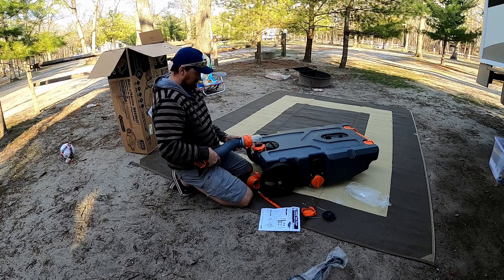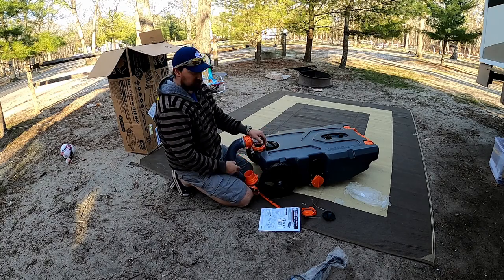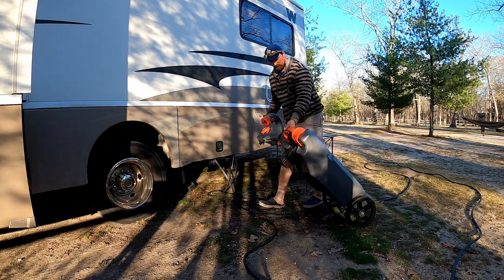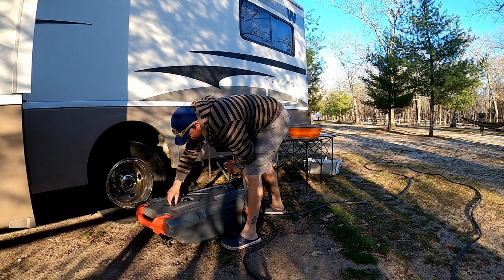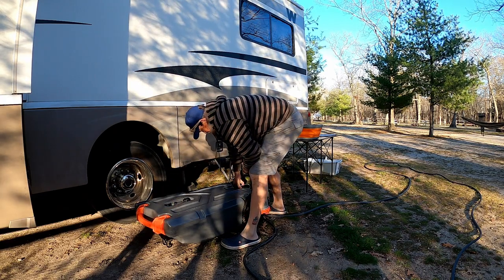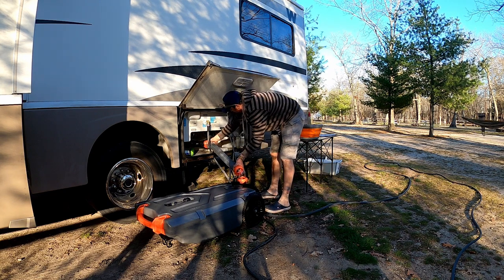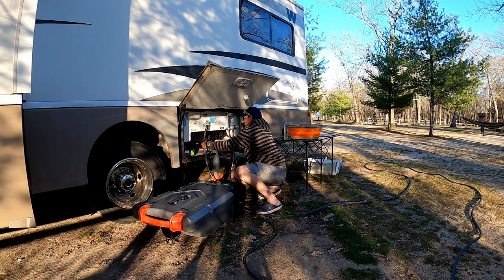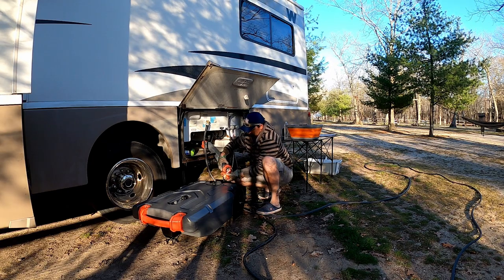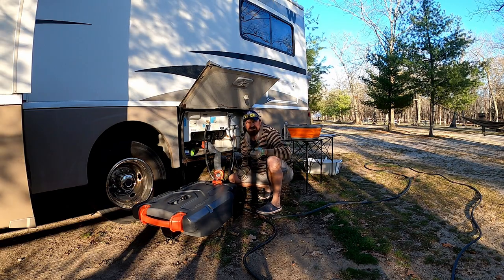I'm going to bring this over to our tanks, hook up to the back, and fill it up. Pretty simple. This side will go to the dump station, so we can run the hose to the hookup. All right, let's go fill this bad boy up.